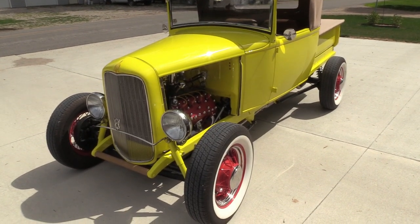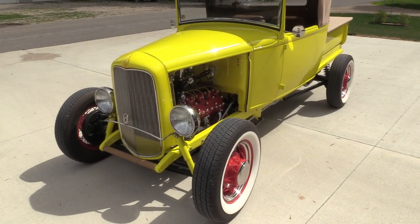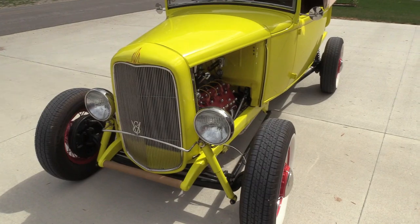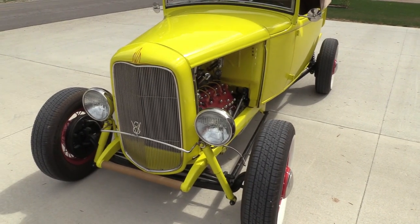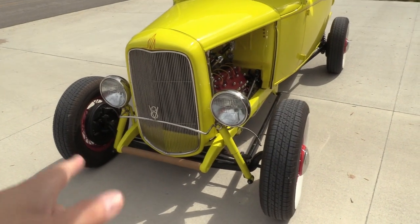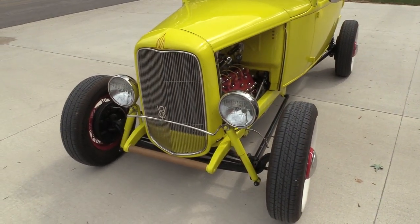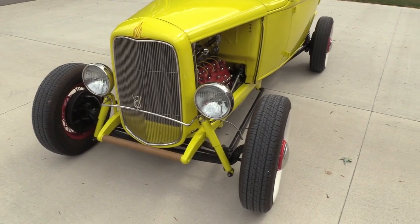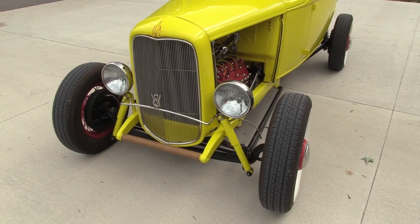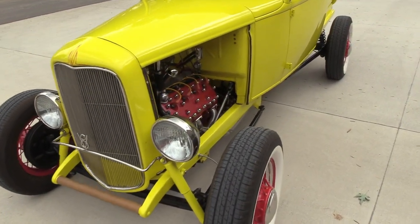Let's start at the front and work our way back. Bill made his own headlight bar out of stainless steel, and leather-wrapped the bumper bar as well. As you can see under the hood, there is a flathead in there.